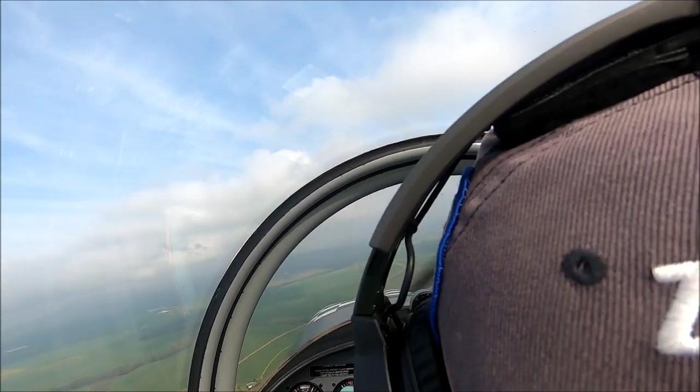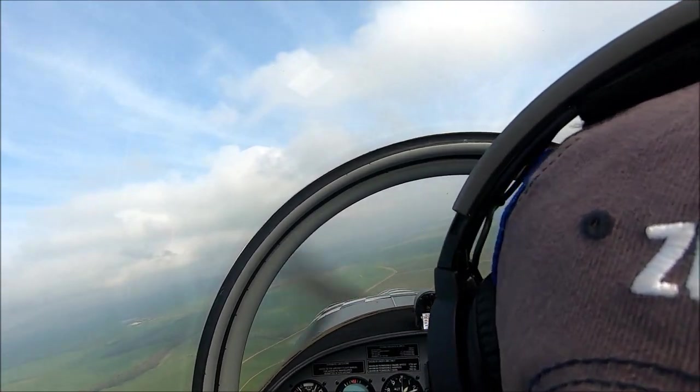From the traffic, inbound from the north-east, I'll be overhead in one. This is all echo, right-hand circuit runway 02.